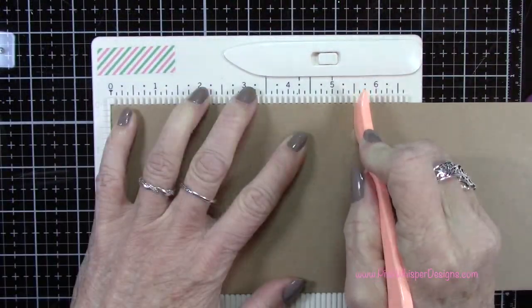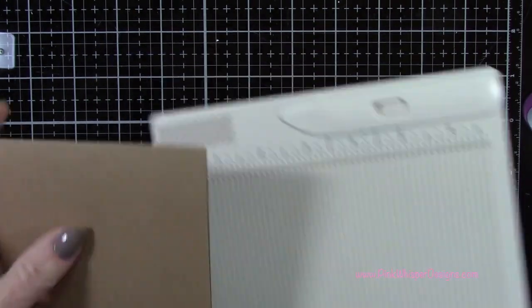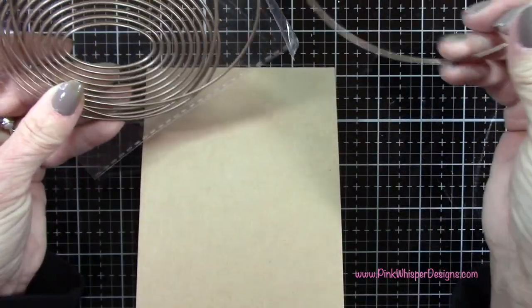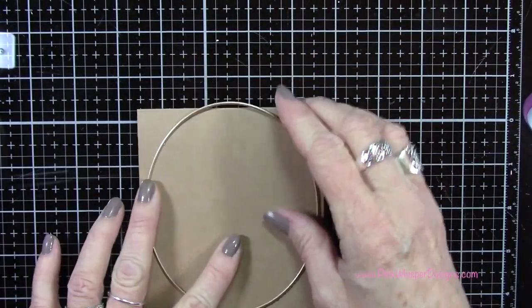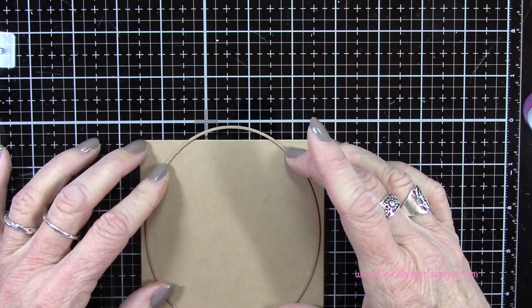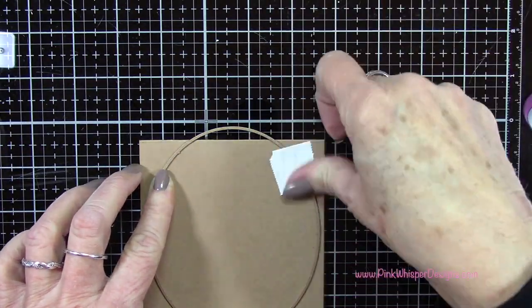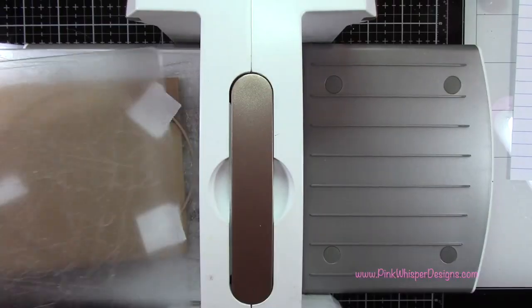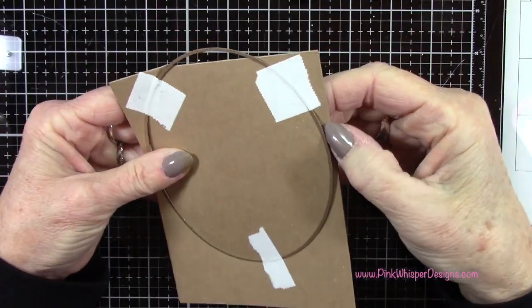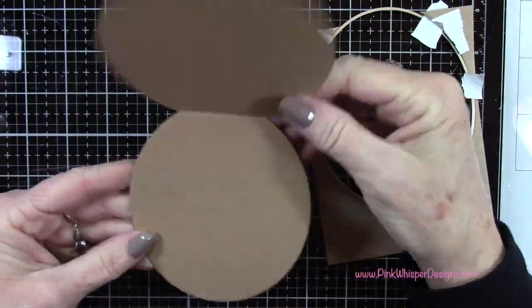For the card base, I'm going to start with a piece of cardstock that measures four and a quarter by 11 inches, scoring it at five and a half inches. We're going to cut that oval card out of this piece. I'm taking that largest oval die and having it overlap the fold — the folded score line — a little bit, so it creates a hinge at the top. I'm sliding it up maybe about a quarter inch, then taping it down and running it through the Spellbinders Platinum 6 die cutting machine a couple of times to make sure I completely cut through that heavyweight cardstock.